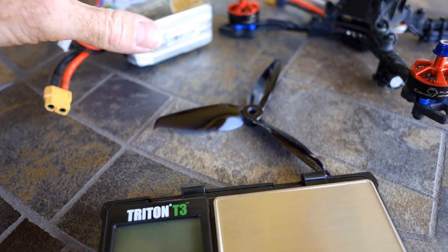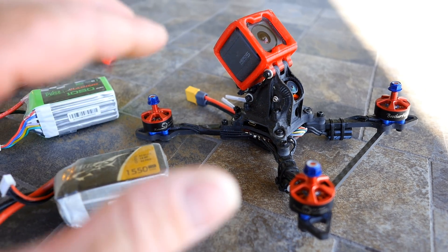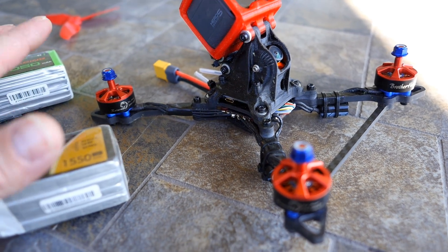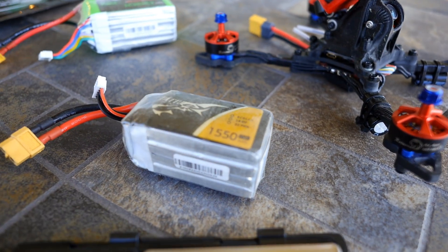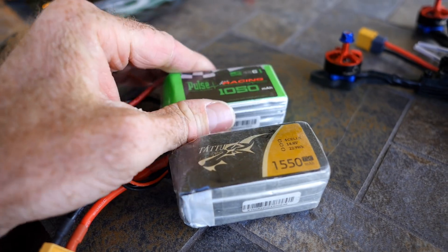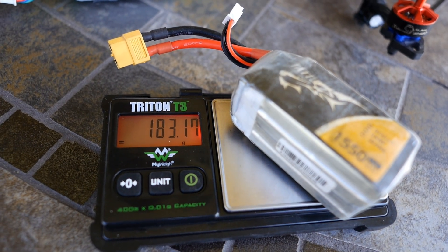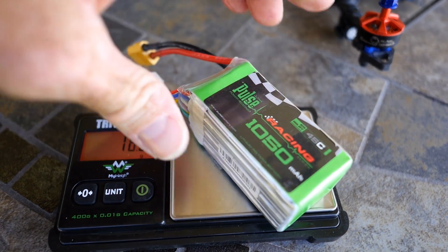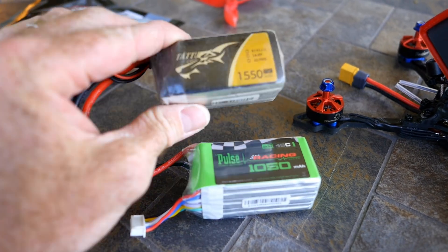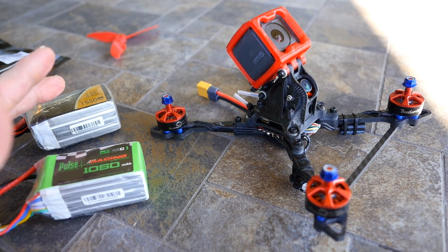Let's look at some numbers. What I'm noticing with this system is that I'm getting longer run times, more torque than I'm used to down low — which is important for track racing — and more top end than I'm used to with an equivalent 4S setup. These two batteries have about the same watt-hours. The 1550 weighs 183 grams, the 6S 1050 weighs 168 grams. So I've got a lighter pack giving me about the same or a little bit more run time than the 1550, but with more power — I can definitely feel it.